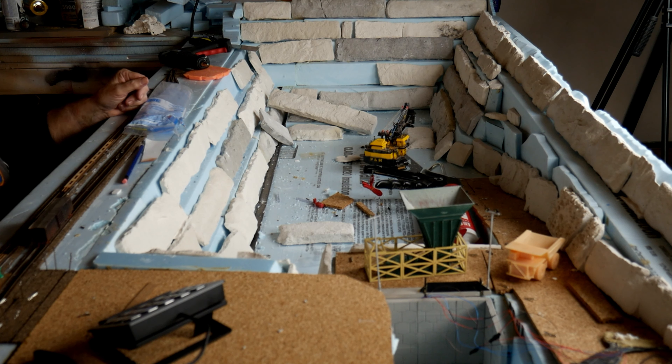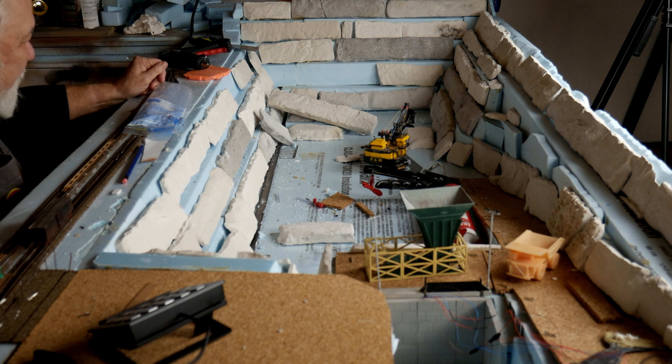Today we're going to glue the rock castings that I've made onto the walls of the quarry. Some of them fit perfectly, some of them will need lots of work.